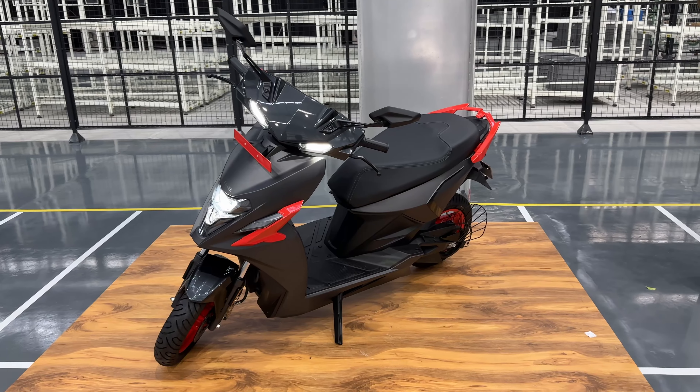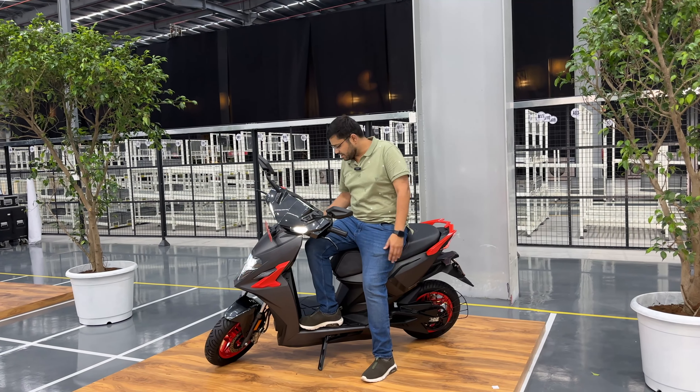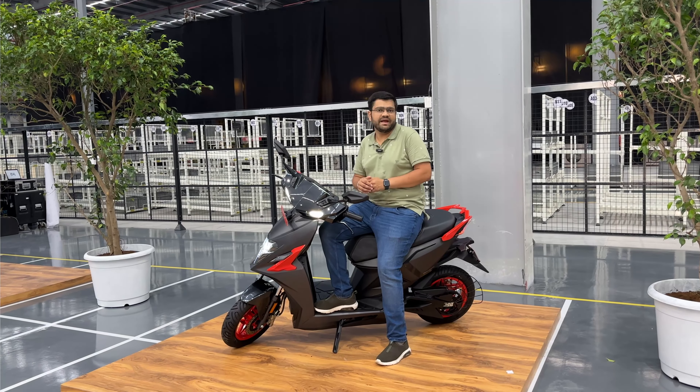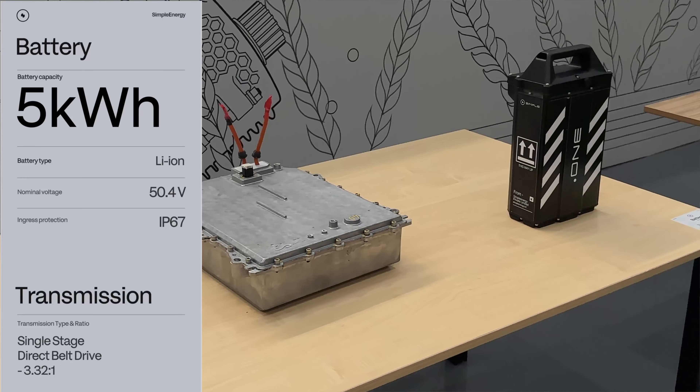Let's talk about the processor — it's a Cortex A53 64-bit quad-core processor. It comes with 16GB storage and 2GB RAM. You can also get one of the best 30-liter boot spaces. The weight is 184 kg.